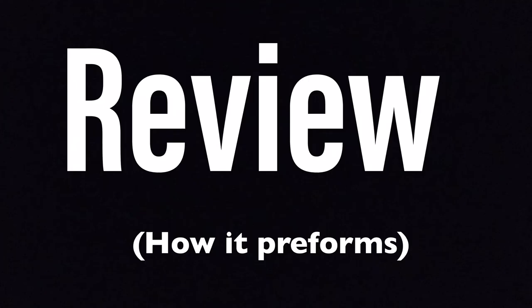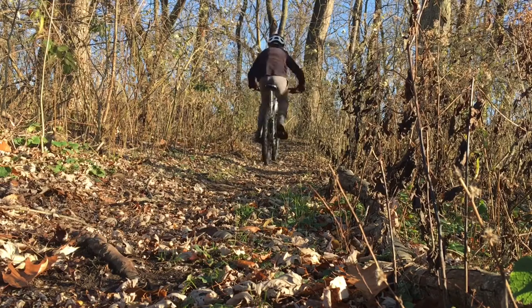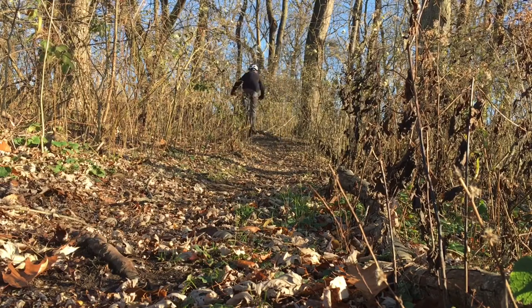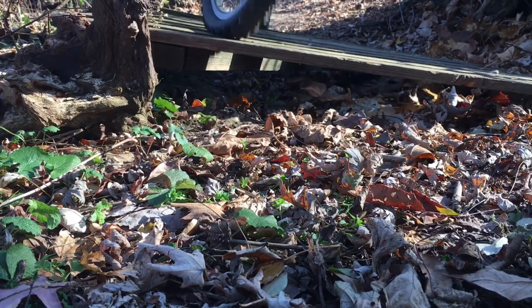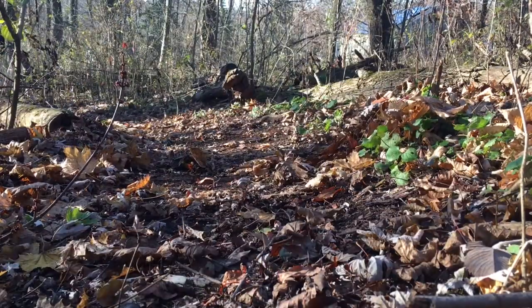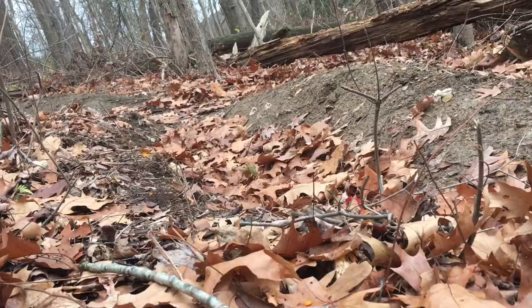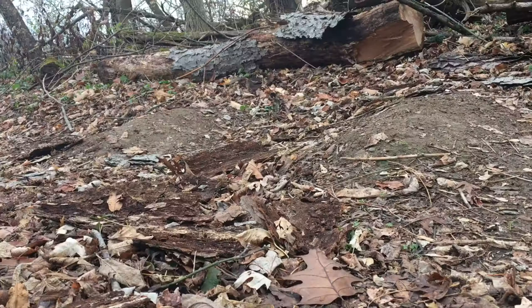It can handle weird features just like this wooden berm drop. Due to the cushy tires, wide bars, and short stem, it corners and turns nicely. It handles quite well on these jumps and drops.